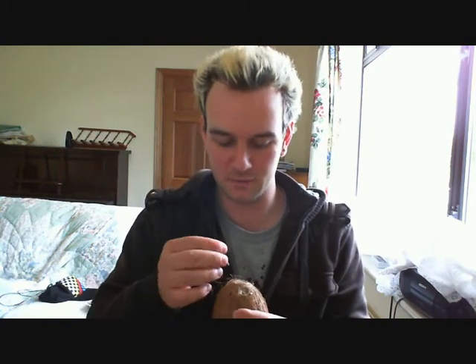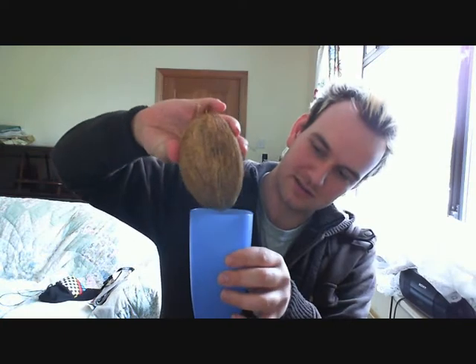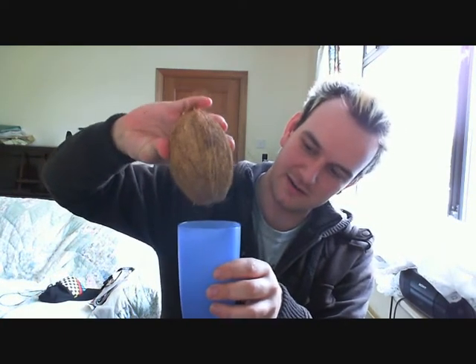Also a thing you should probably note: if you're doing that, you should always wiggle it around a bit to make the hole a bit bigger — that's what she said. Anyway, we have coconut milk going in, and that's how slow it comes out. Look at that — nearly none at all.